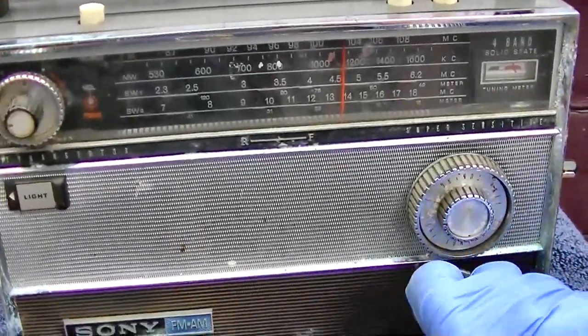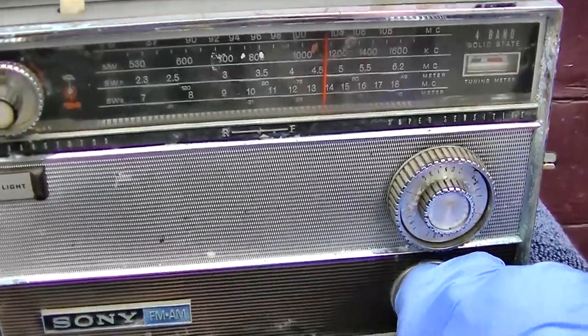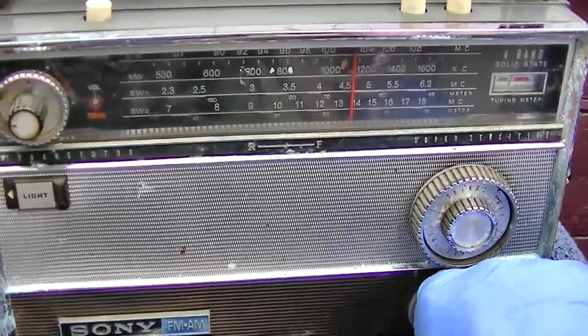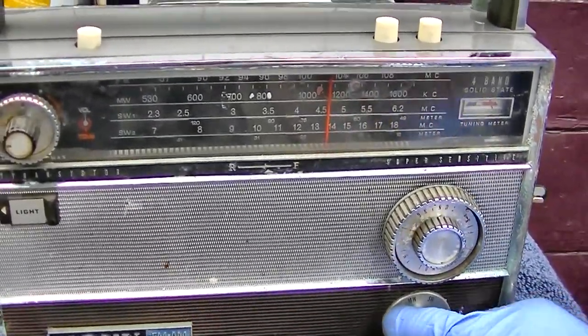Something's wrong with the FM. I wonder if that IF switch is not going over all the way.